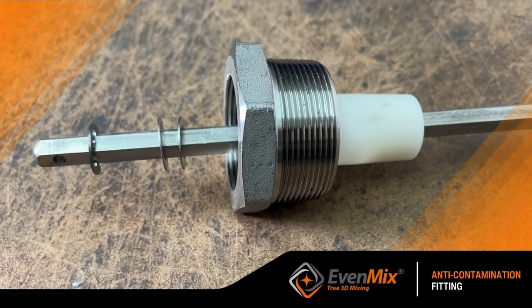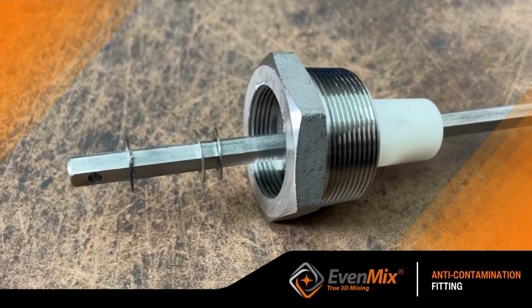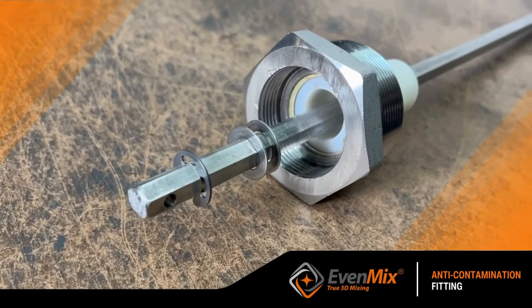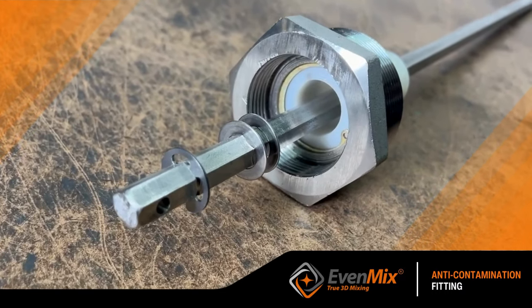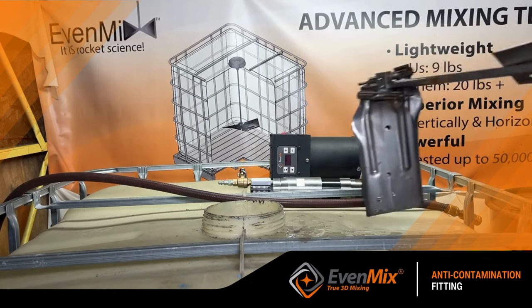The mixer shafts are all 7/16 hex and the output to both the electric and air Evenmix drives are 7/16 hex. They engage the shaft that is held by the anti-contamination fitting.